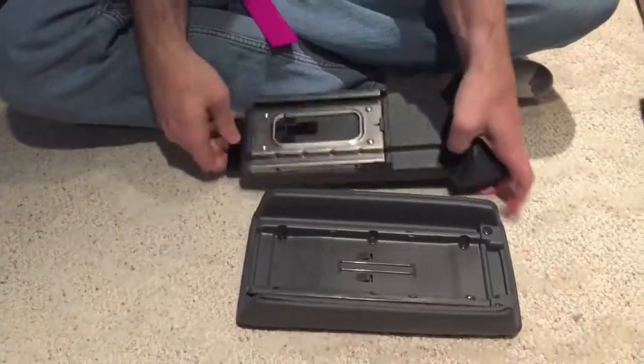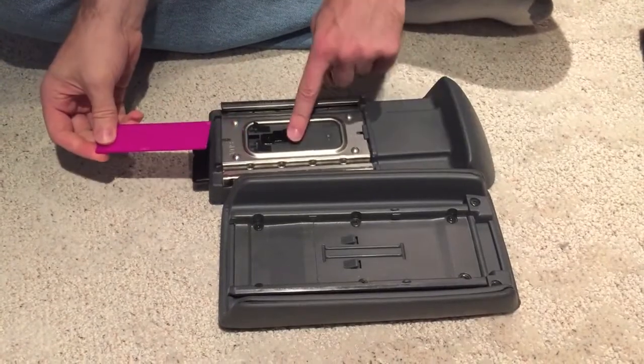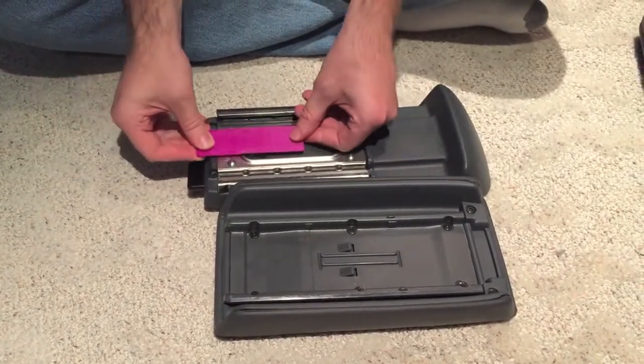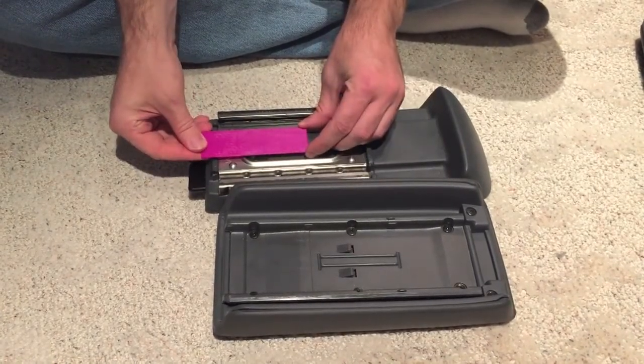You can get an idea of what was going on here. You had to get this one depressed, and you had to get in between these so those tabs can't be engaged.